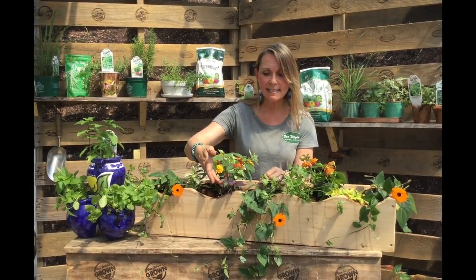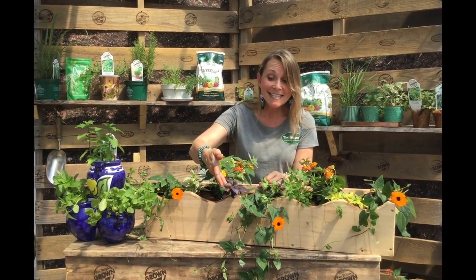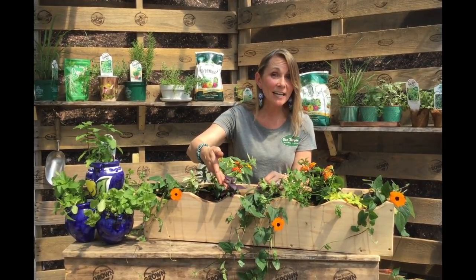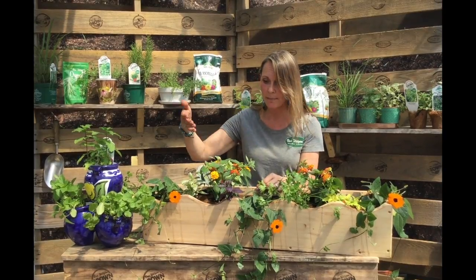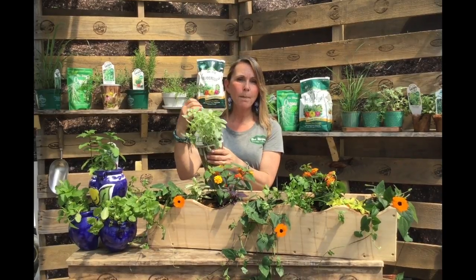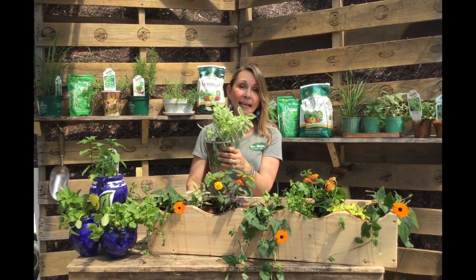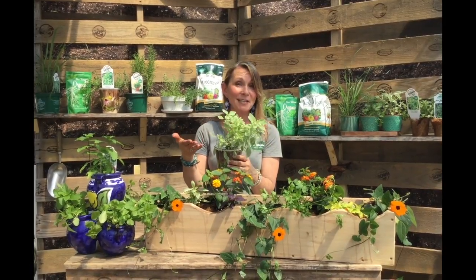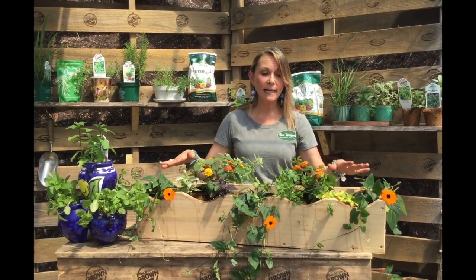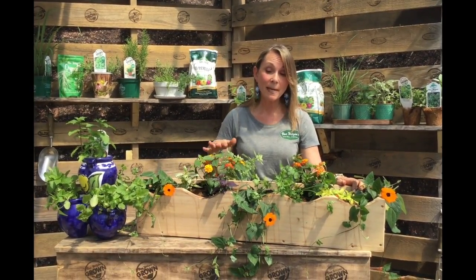And here, this is actually really unique — I love this. This is purple ruffles basil. It's not one that you see that often. So see, herbs are actually really exciting; they're different and there are a lot to choose from. This one is also really cool — this is pesto perpetuo basil. It's variegated, it's pretty, and not only that, it tastes really good. So this makes a really pretty, practical, and fun windowsill herb kit box.